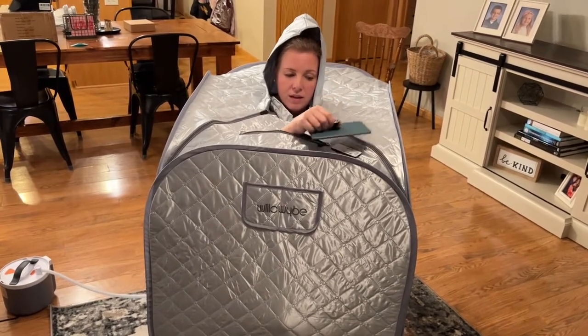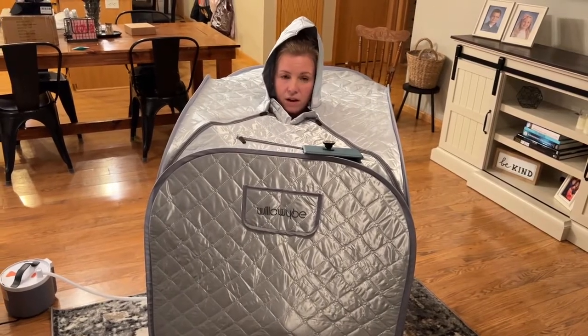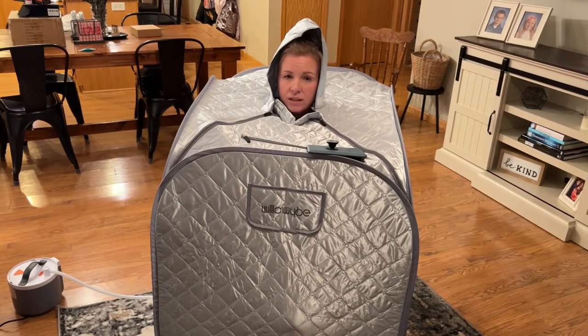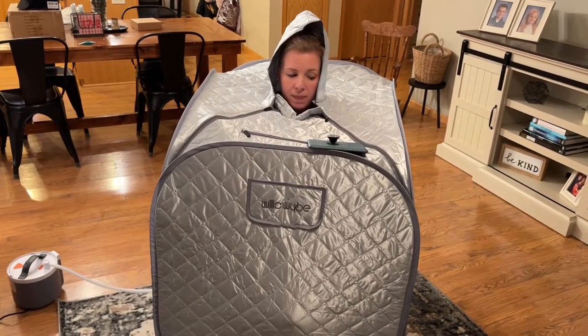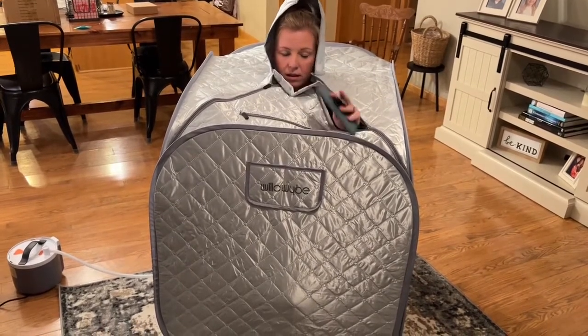I'll move my Kindle down there. It's very comfortable — the chair is very comfortable to sit in. The steam comes very quickly, and you can see my water tank right there on the outside of the sauna.